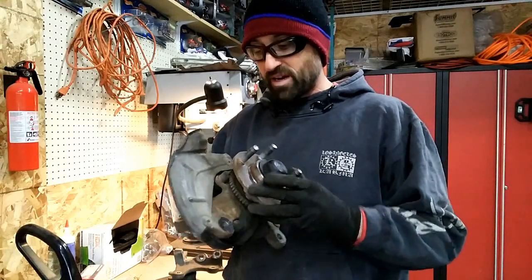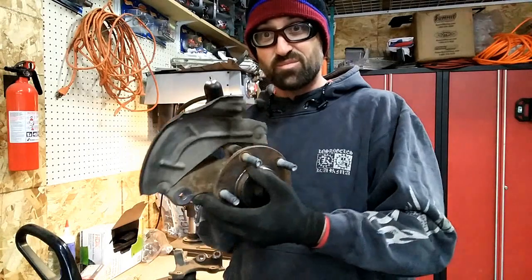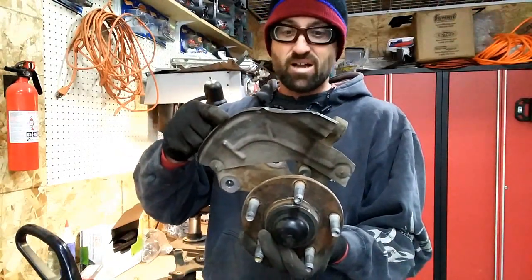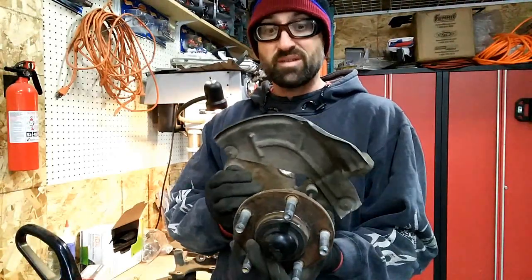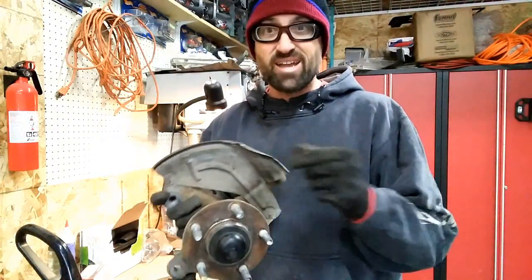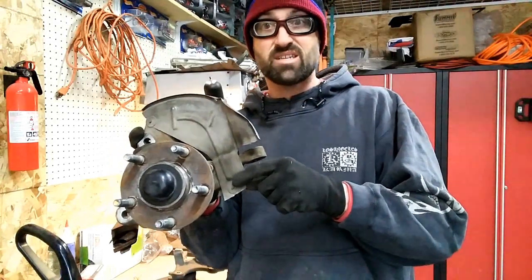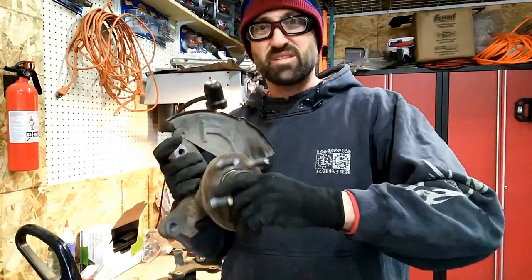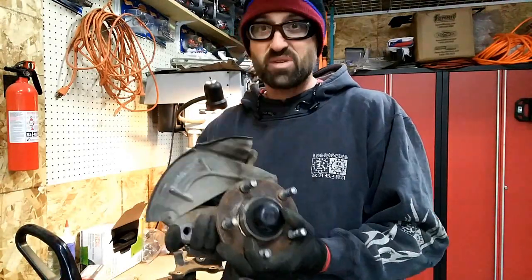The 94-95 spindles I got, which I was hoping had good dust covers on them, are not in good shape. The person I bought them from actually cut them all up — I don't know if that was from taking it apart or what. Either way, I need to change these out, which will require drilling out the three rivets on each. And one of the hubs doesn't even spin — they were left out in the rain and are rust locked.